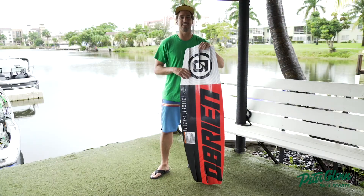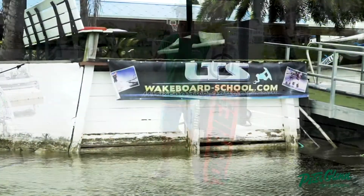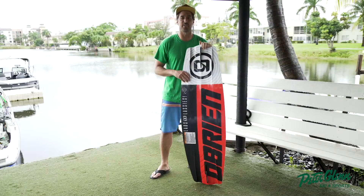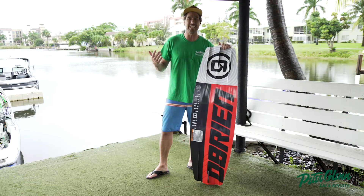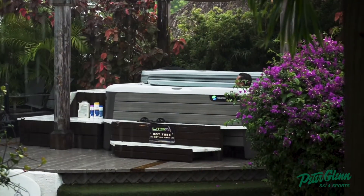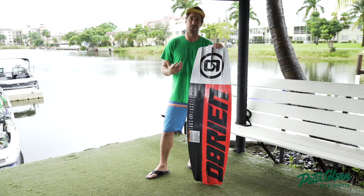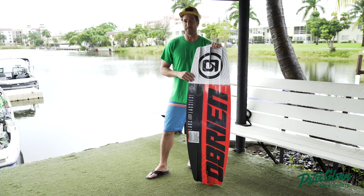Hey, Johnny Mosley here for Peter Glenn Ski and Sports. Hanging out at the LTS Wakeboard and Wake Surf Water Ski Training Center here in Pompano, Florida. A little bit of rain, but it was still killer. That's the benefit of coming down to Florida and wake surfing and wakeboarding — it's always warm, even with a little bit of rain.